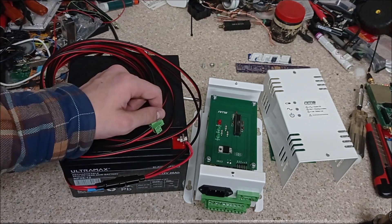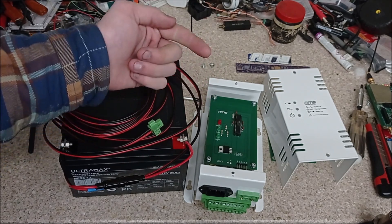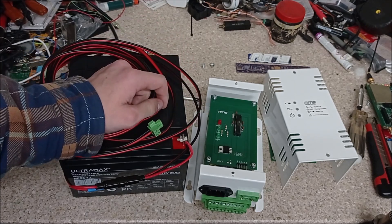I hope you enjoyed that — if you need any help building one of these, check out the description. All the parts should be listed there, hopefully if I haven't forgotten anything. I do think this is really useful, so let me know how you get on.